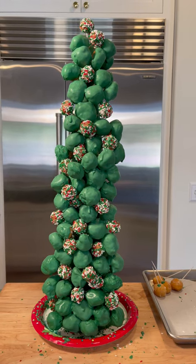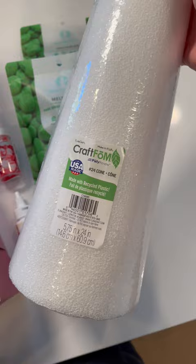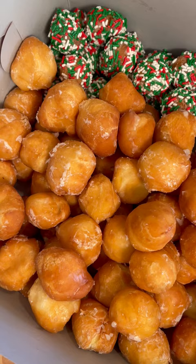You guys gave me a great idea of what I could do with some donut holes, so I bought 5 dozen glazed and 2 dozen sprinkled, a giant styrofoam cone, and some green candy melts.